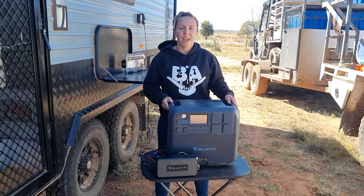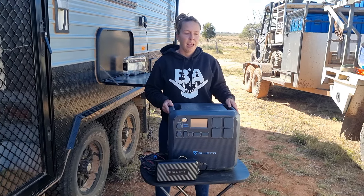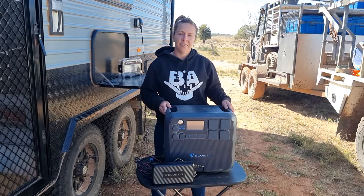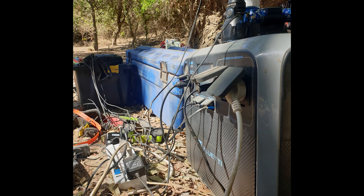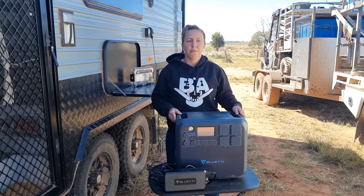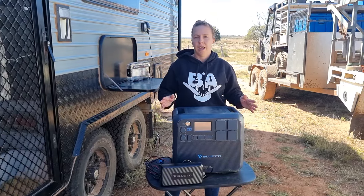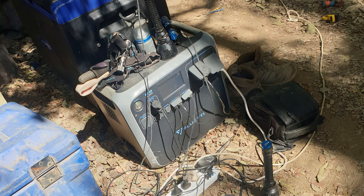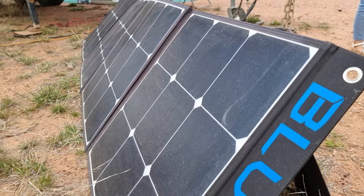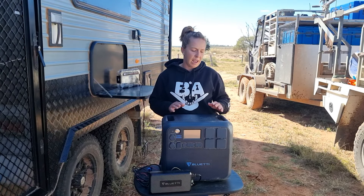On the trip we had last year, called The Journey — which you'll see more videos of to come — we were using this every single day. We would use this to run the fridge, power two fans overnight, and charge all our hunting and camera equipment. Using about 40% to 50% overnight, what we'd basically do is have this hooked up at camp with the solar panels set up so that as soon as the morning sun came up, before we even woke up, it had started charging, and by lunchtime it was fully charged. So basically we didn't have to touch this at all — it's just self-sufficient.